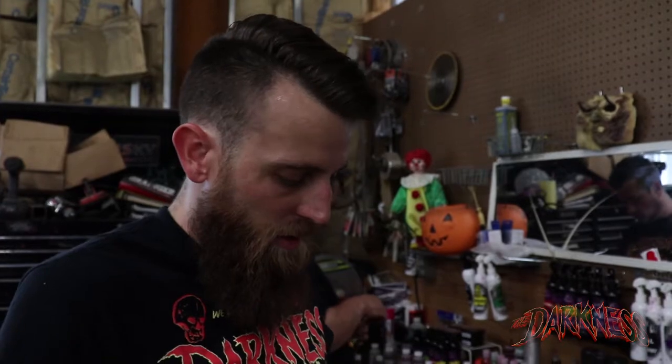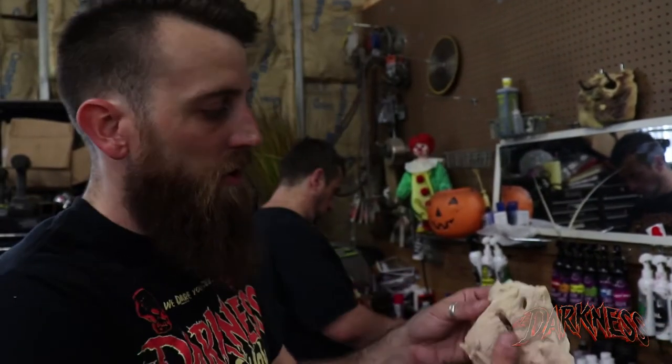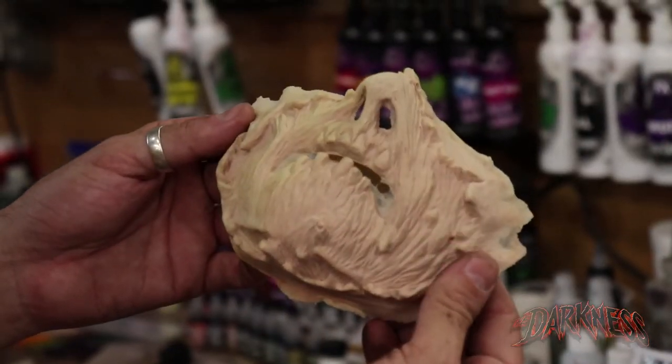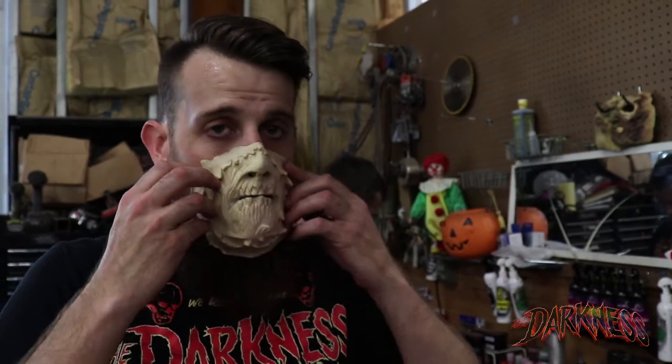Here's one of them right here. This is one of the half faces that we use. It's a foam appliance — it feels really soft. It breathes really well for the actor and it also covers your face very well.